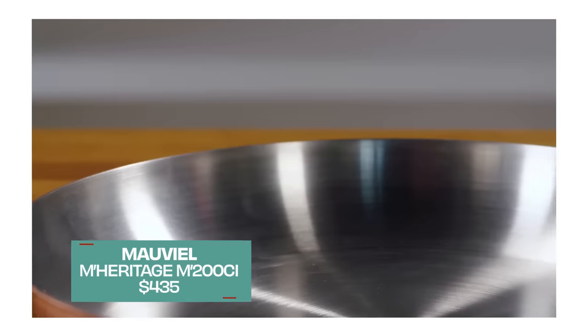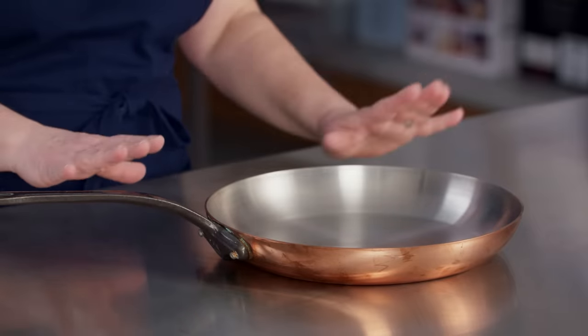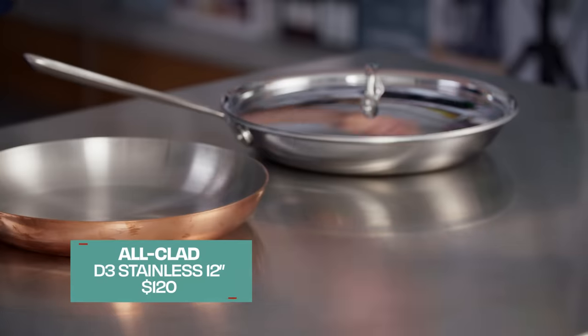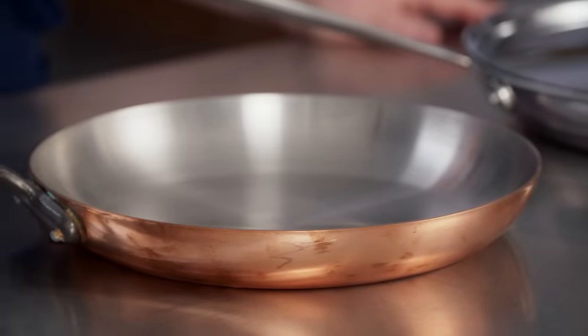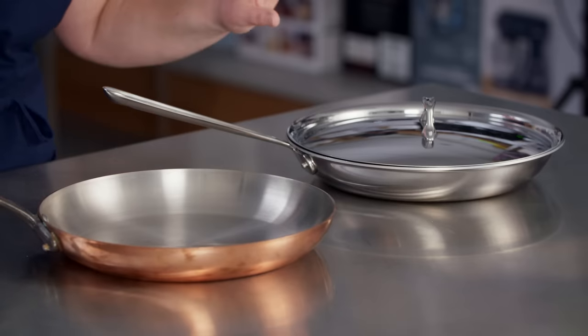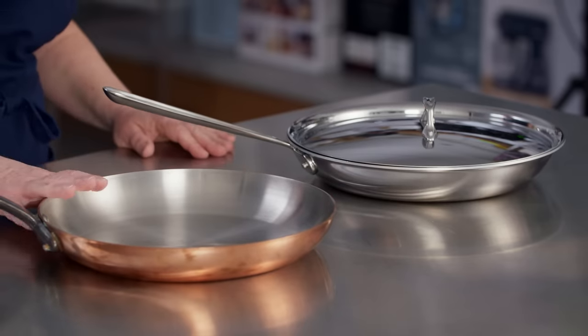That leads to the next point: copper is super expensive. This pan costs almost four times as much as our winning tri-ply fully clad All-Clad pan, which has stainless-aluminum-stainless construction and comes with a lid. So is it four times as good a pan? It's very nice and beautiful, but it did not perform four times as well as the All-Clad. Also, copper is not induction compatible.